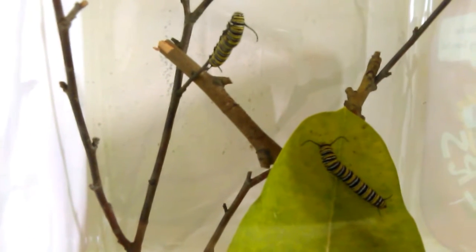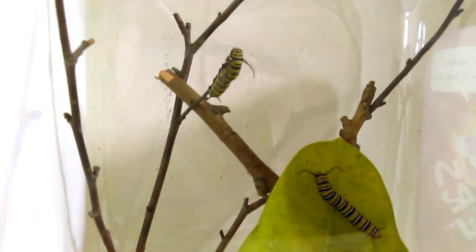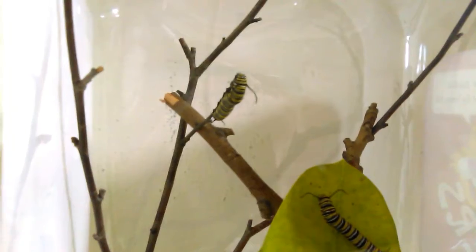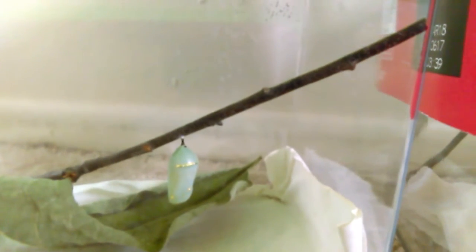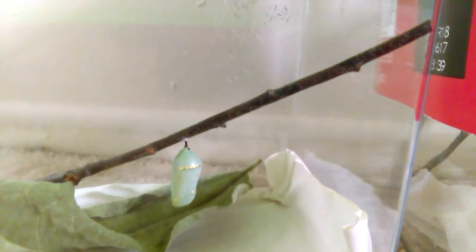I warmed it up in here a little bit and actually even turned the heater on so it stays warmer in here for them. That got them moving a little bit, but nothing more than just a little wandering and then back onto the leaf or hanging on to the branch. Hopefully this guy — like I said, three to six more days — should be out of his chrysalis and flying off.